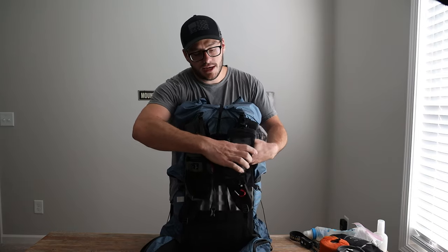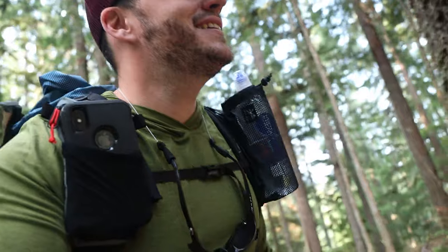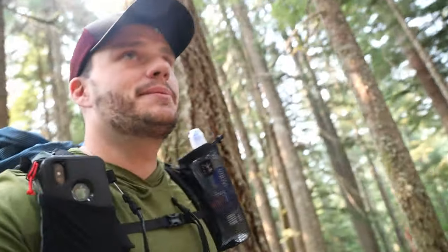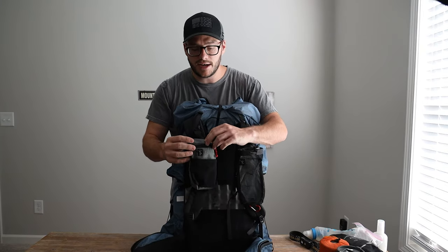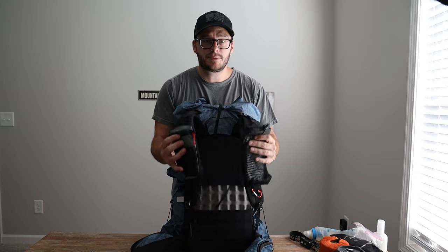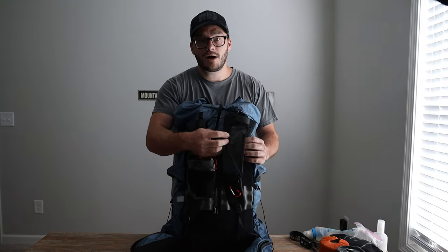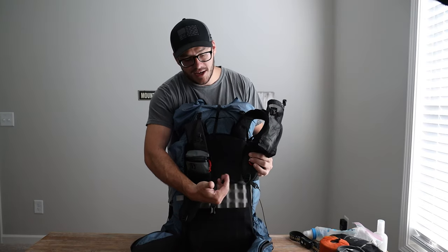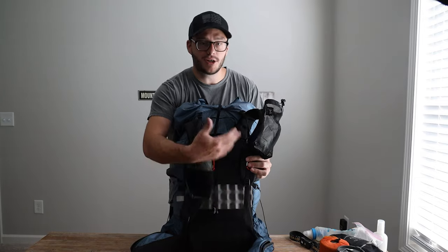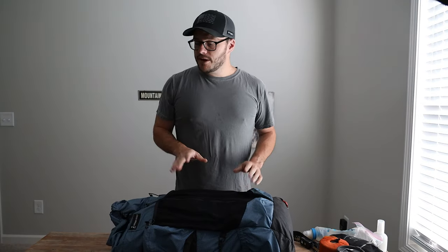I used the Chicken Tramper water bottle holder — their smaller one for the 0.7 liter Smart Water bottle — it worked awesome. I'll talk more about those in another video. On the Outdoor Vitals pack I also used their small cell phone pocket — my iPhone 10 slipped in there easy, and I could keep extra snacks or other small items in there too. The Chicken Tramper holders use clips, which is good because the pack's shoulder strap can't be fully disassembled to thread other holders through.